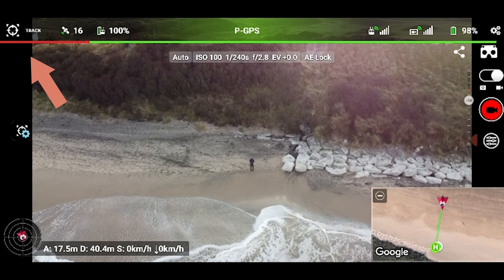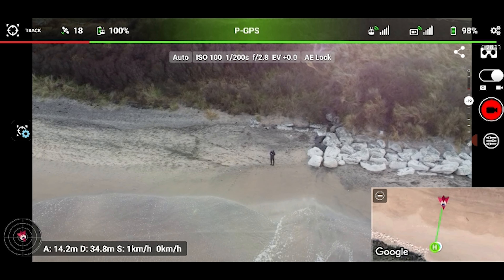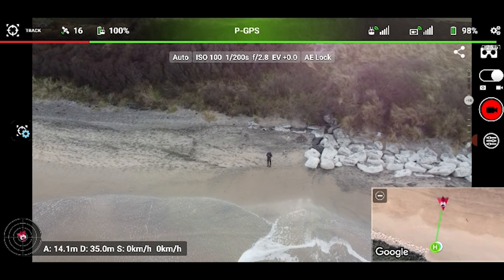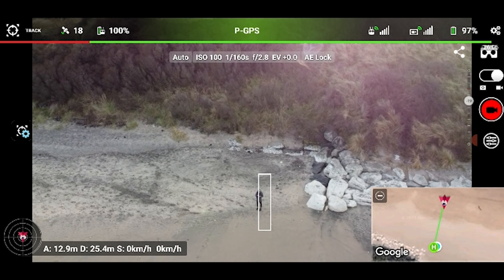This is where you might get caught out: you automatically presume from other apps that you'd just drag the box over yourself, but you actually have to use two fingers and pinch the box over yourself, which seemed a little counterintuitive and took me a moment to get used to. Also, the drone needs to be in normal mode — it won't work otherwise.